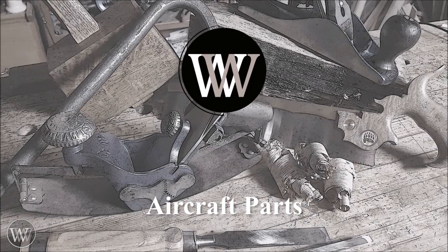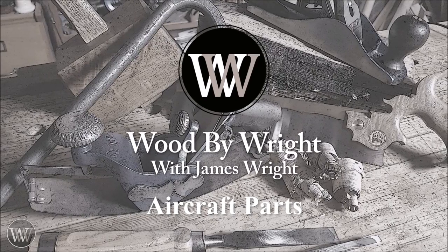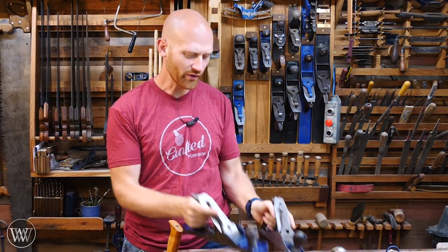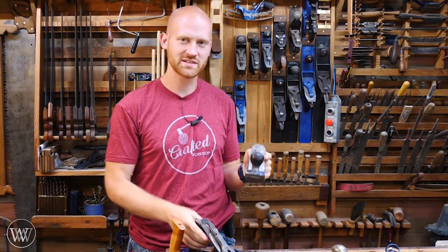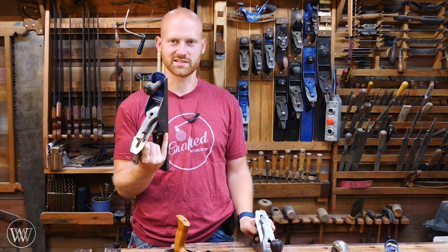This will be a plainly intriguing video. Hey y'all, I'm James Wright and welcome back to my shop. One of the questions I've been getting a lot recently is what are all the different parts in a hand plane? How do you take them apart? What is a frog? And how do you adjust these things?